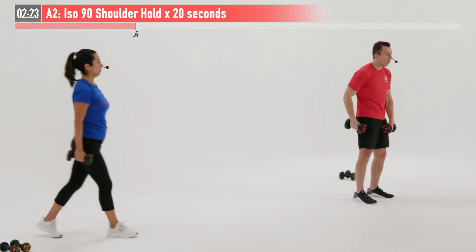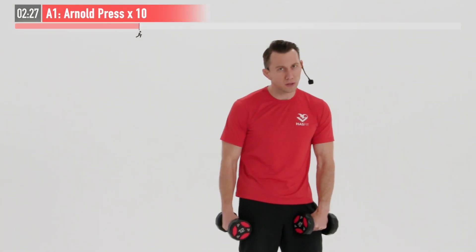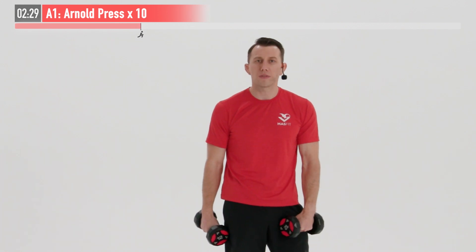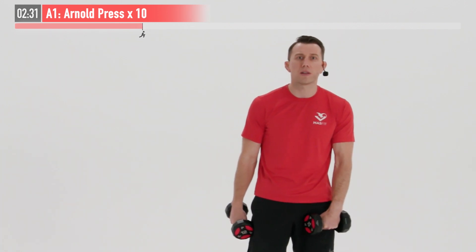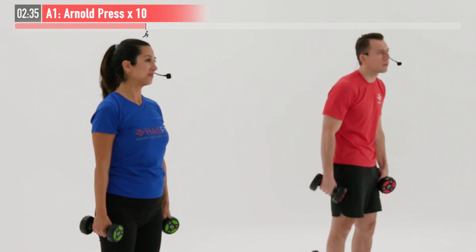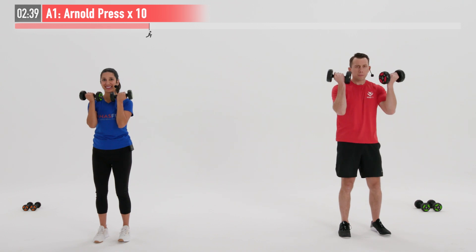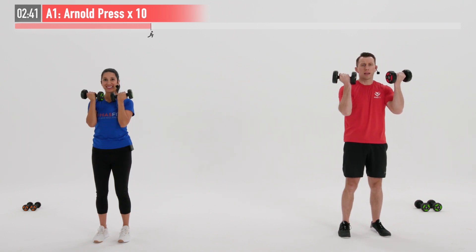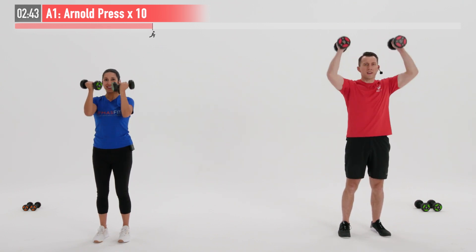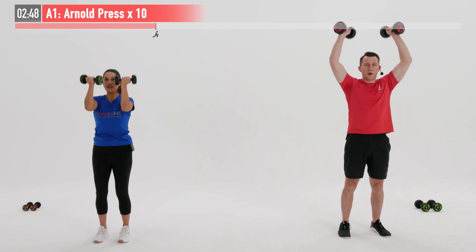So that was one time through that superset — we're going to do it one more time. Going back to the Arnold press; starting to get a feel for these movements, switch up your weight if you need to. You want to feel challenged — the last couple reps or last couple seconds should be tough. Start those palms up by our chin, 10 reps, begin. All the way overhead and control the way back down.